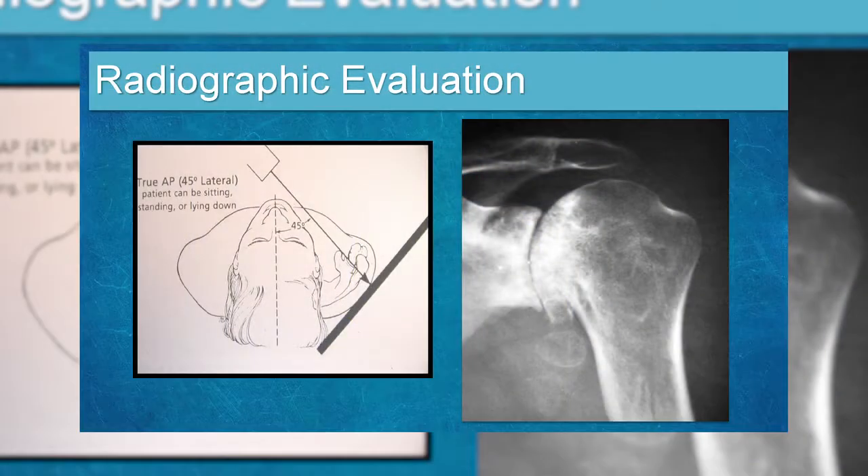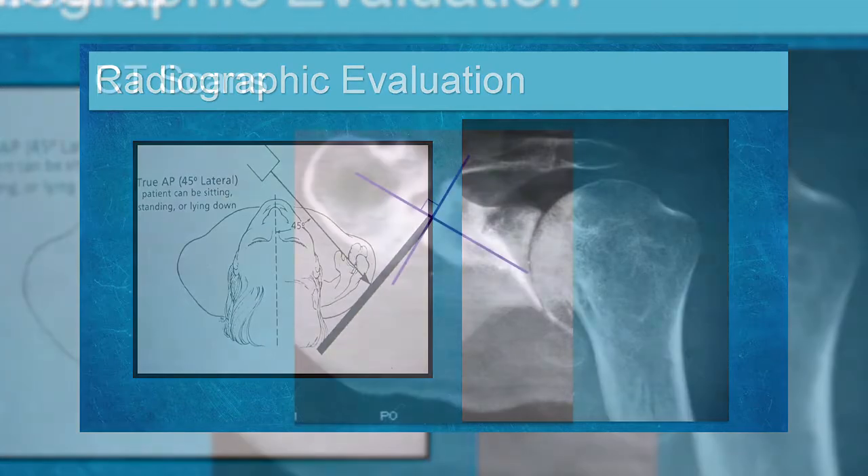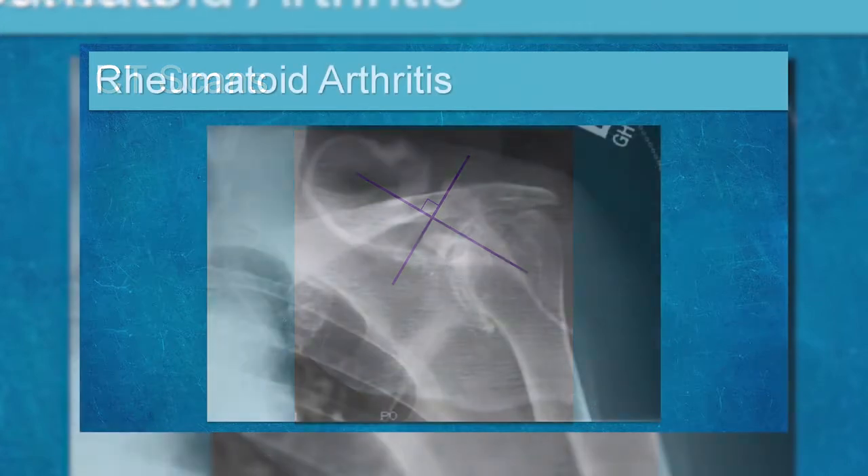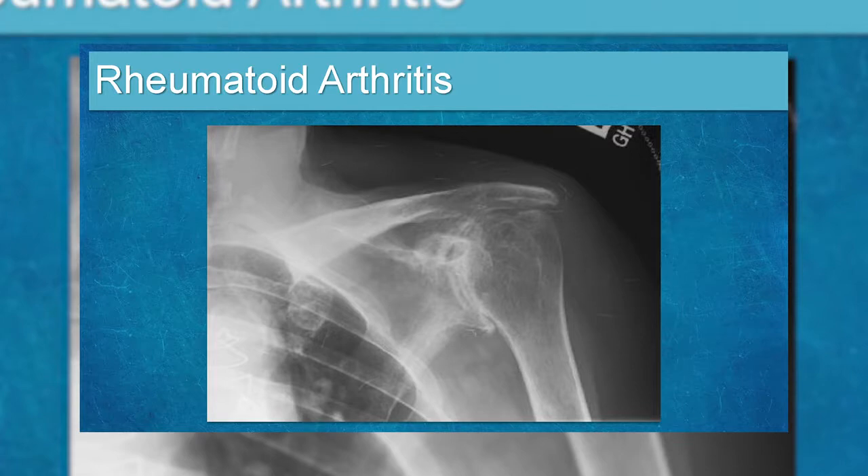For imaging, a true AP of the shoulder lets you see the joint clearly — on X-ray you can see an obliterated joint. CT scans add a lot of information; for arthritis, I prefer CT over MRI. With rheumatoid arthritis, before modern medicines, the synovium would eat into the cartilage and bone, destroying the entire joint, leaving patients in wheelchairs or crippled by their 40s — thankfully that is no longer the case today.